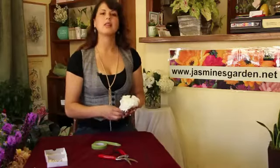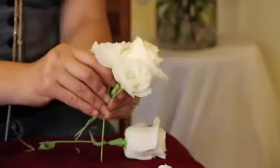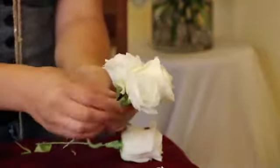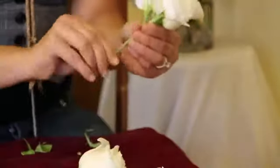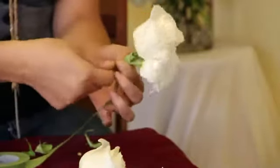Putting this all together, I start off with the rose. From the rose I also used the two white lisianthus that kind of gives it a balance. Make sure that this is all secured with the floral tape — wrap it very, very tightly together.